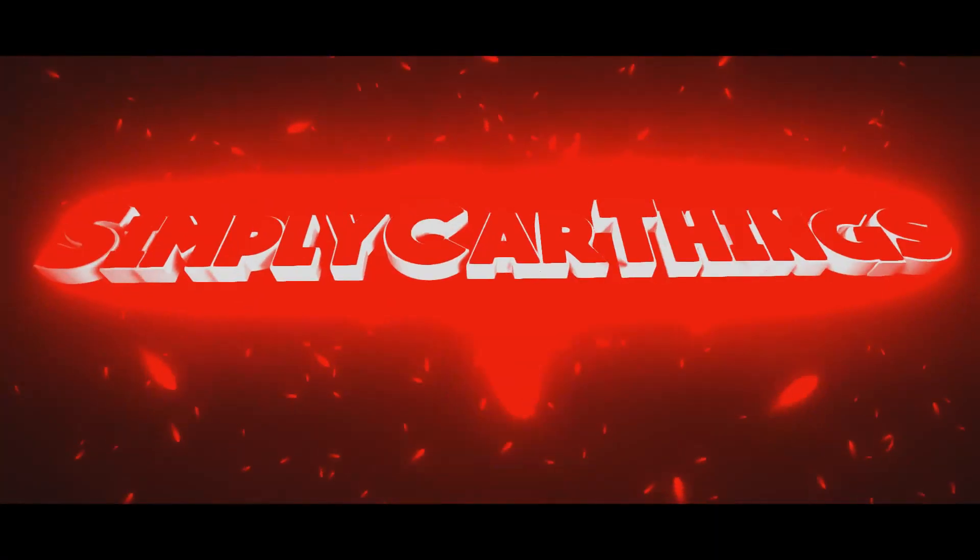What's up guys, it's Omar from Simply Car Things. Today I just wanted to give you guys a quick product review on a set of $20 Amazon LED Angel Eyes that I purchased from Amazon. I got them for around $25 after shipping and everything.